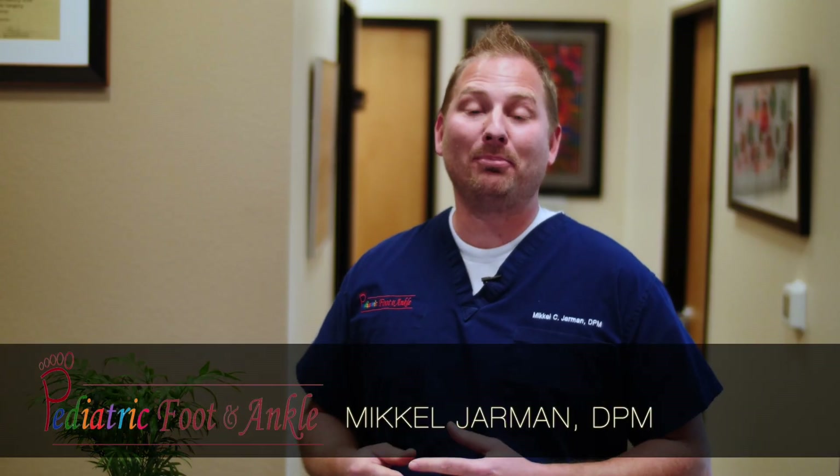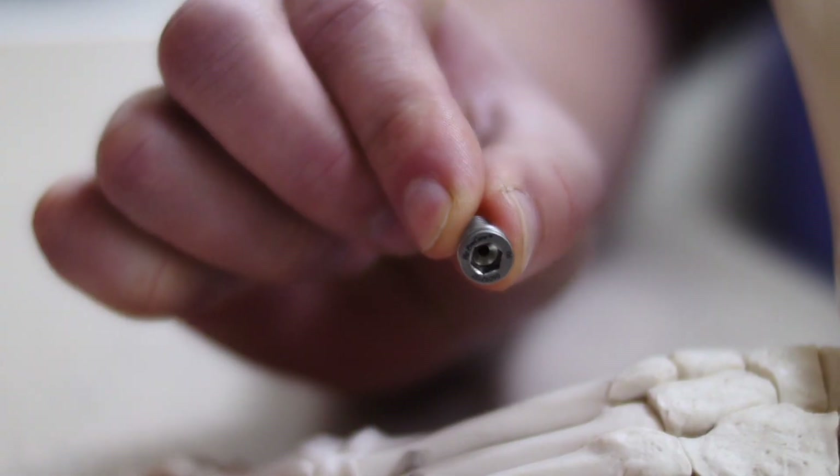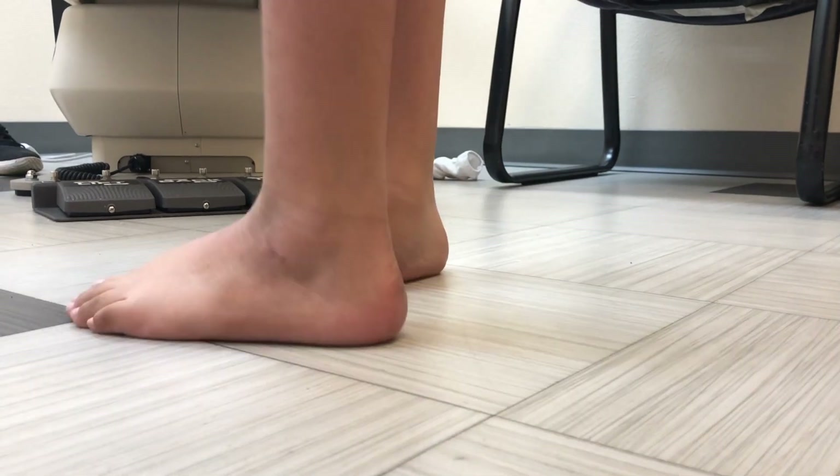Hi, I'm Dr. Michael Jarman here with Pediatric Foot and Ankle, and today I want to talk to you about the HypoCure Implant, which is an excellent resource utilized to fix and as a long-term solution to treat the pediatric flat foot. This procedure, the extraosseous talotarsal stabilization procedure, is utilized when inserts are just not sufficient and reconstructive surgery is just too aggressive.